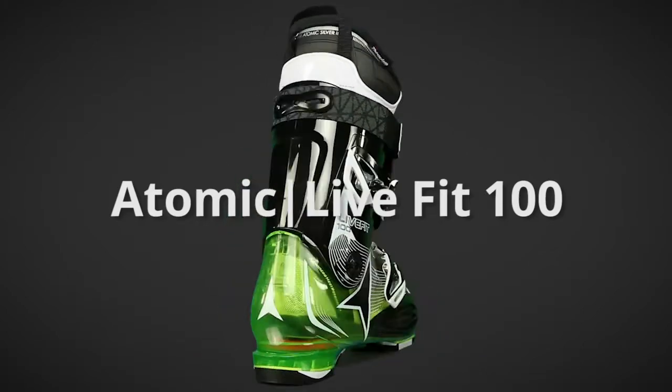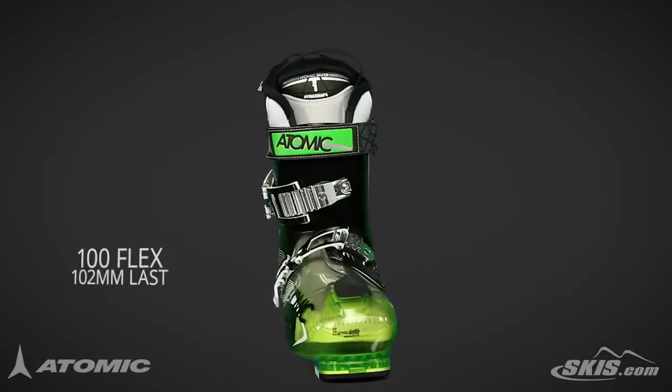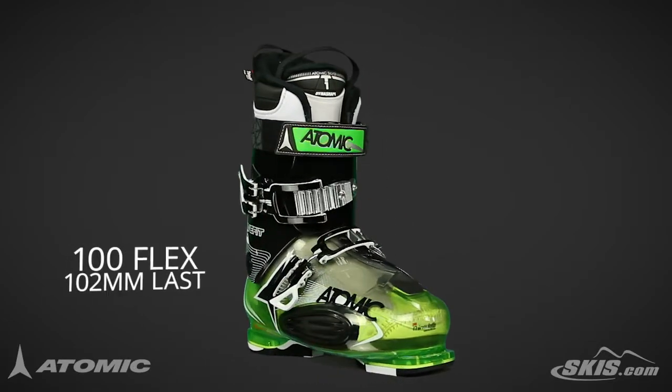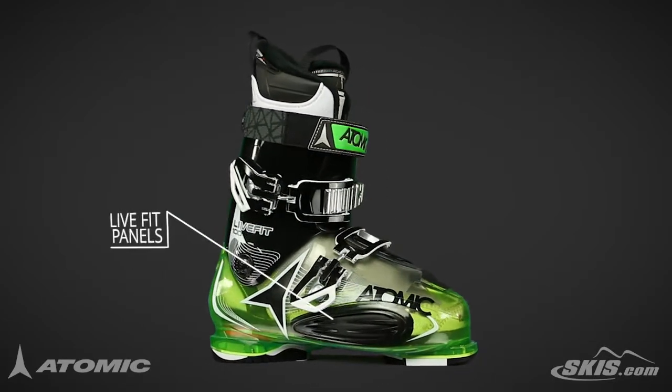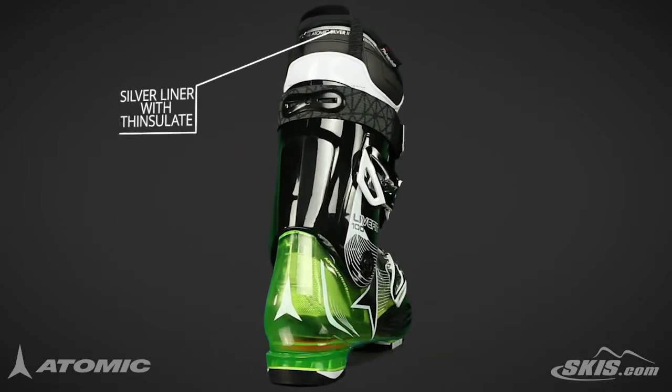The Atomic Live Fit 100 is designed for the intermediate to advanced skier. The 100 flex rating and 102mm last are very accommodating. Live Fit panels are made from soft rubber and stretch as soon as you slide your foot inside the boot.